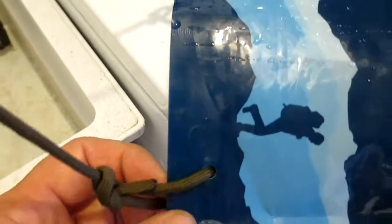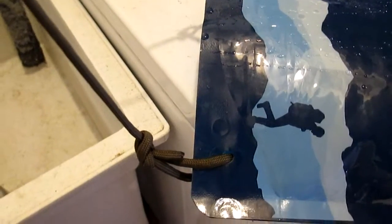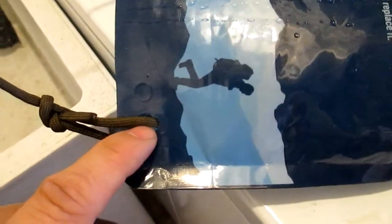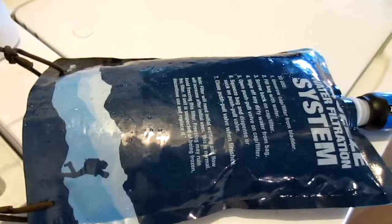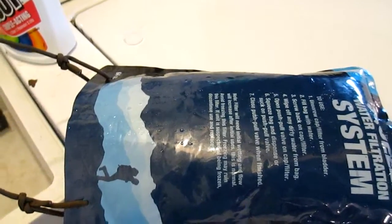I noticed the holes were seam-welded here — you can see that little indent right there. What I did was take a hole punch and punch a hole through one of these seam welds. There's one small round one here, an oblong one here, and an even longer oblong one here. I just tied some paracord to it, so I'm going to see how long it takes to gravity-feed one quart of water from this hanging setup.